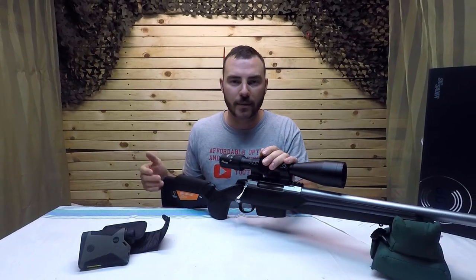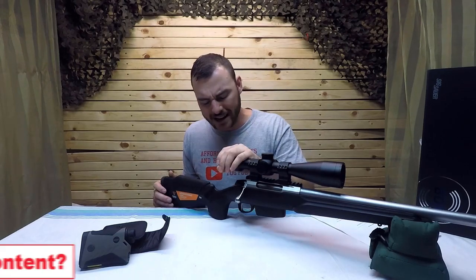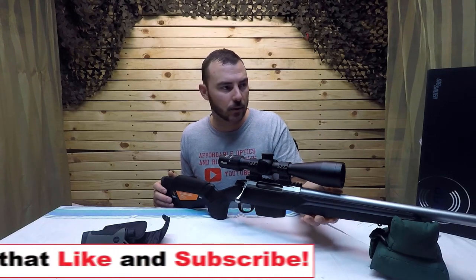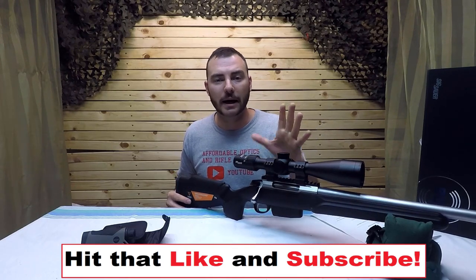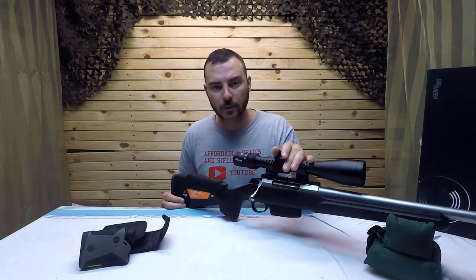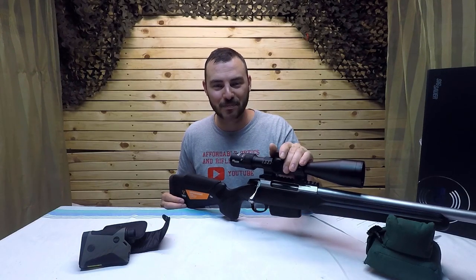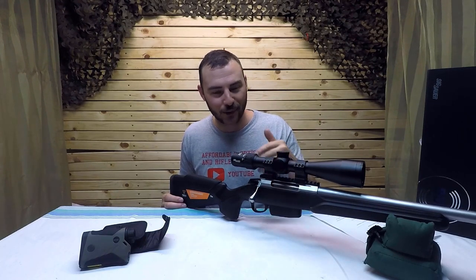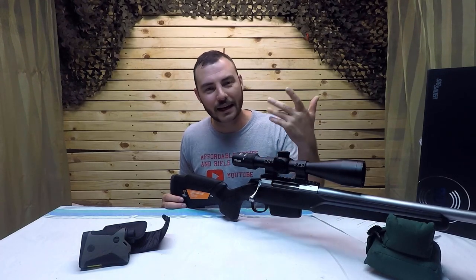This optic has multiple illumination settings for different environments — dawn, dusk, daylight. It has a MOTAC option, essentially motion activation, so it automatically shuts off until you pick it up again. There's also an automatic hard shut-off after about 30 minutes. I actually left it in my safe for about two weeks and pulled it out to find the reticle was still on — so battery life really isn't a concern.